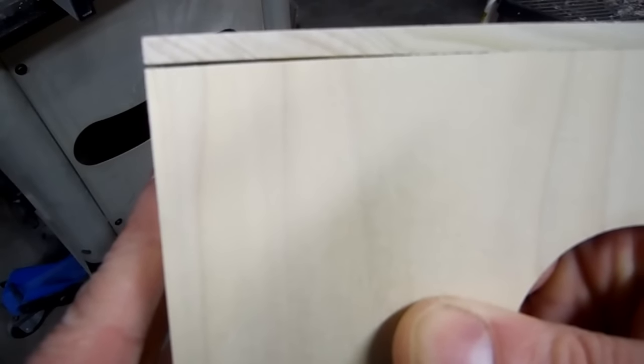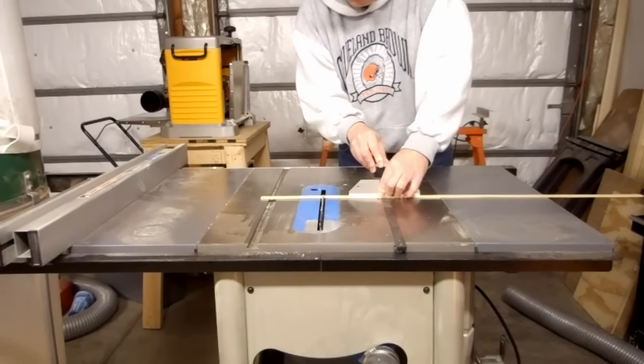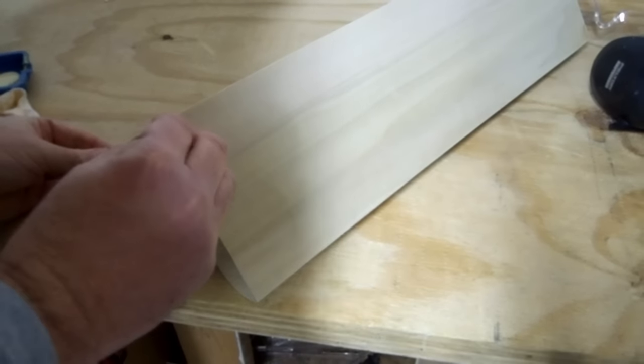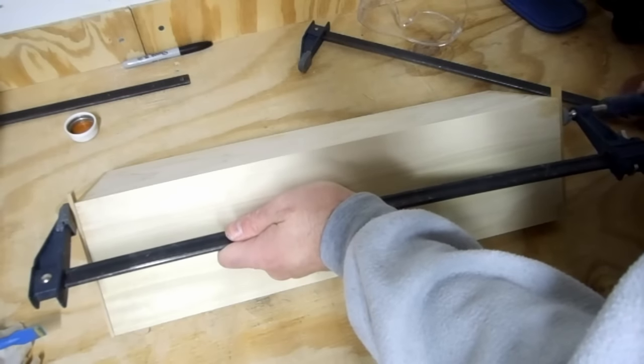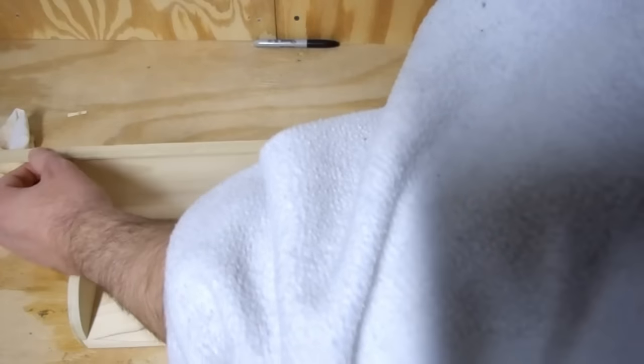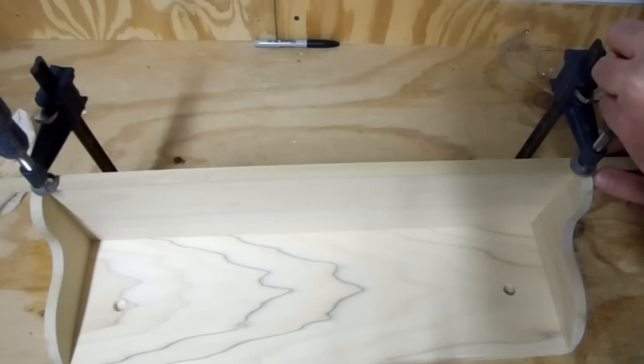The fit on this rabbet stunk, so I took some thin scraps I had and made trim out of it. I glued them on and cut off the excess.